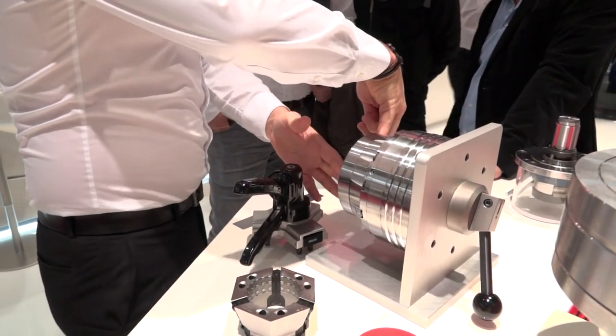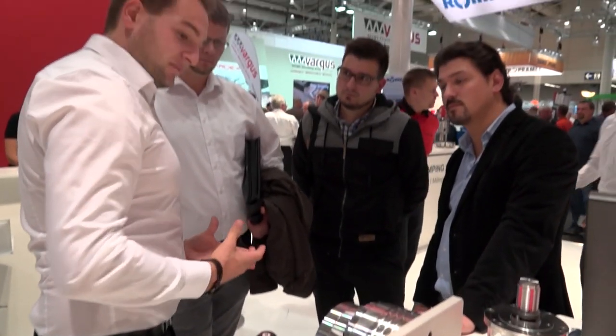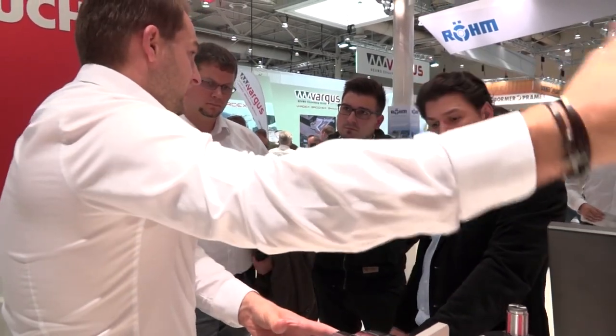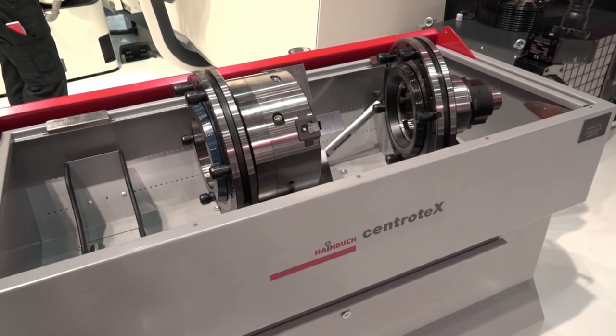Flexible workholding is everything that Heimbuck is about. This business has grown phenomenally in the last decade. That is why customers always come to us — they want solutions which are flexible, which are easy to handle, and we mostly have the best solution for these customers.